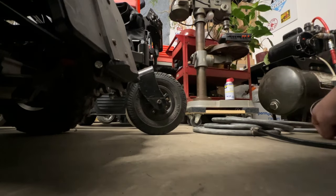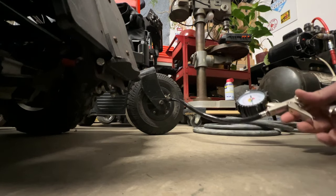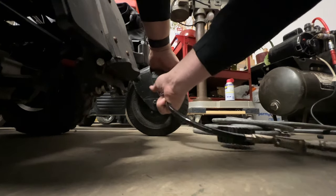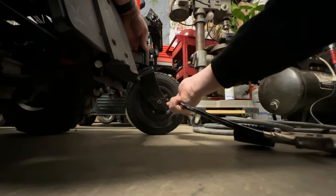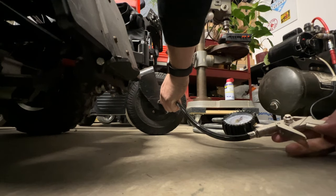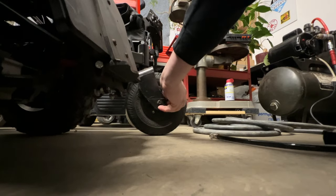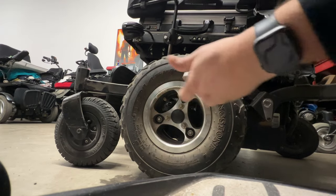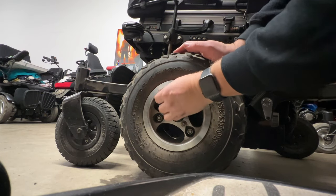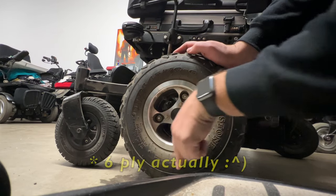These particular Kenda tires are from ultralight aircraft landing gear and they're rated for 50 psi. I normally run about 30 in them just for ride quality, but we're going to pump them up all the way since I know they'll be leaking down. Sometimes these little clip-on valve stems are nice and other times not so much. I'll run that up to what this gauge says is 50 — I have several Harbor Freight gauges and one of them is correct and one is not. These tires I set at about 25 psi.